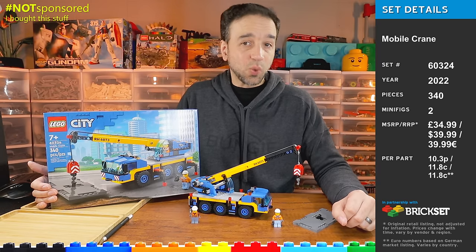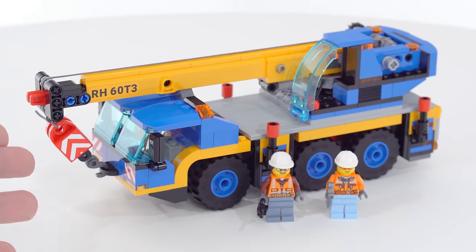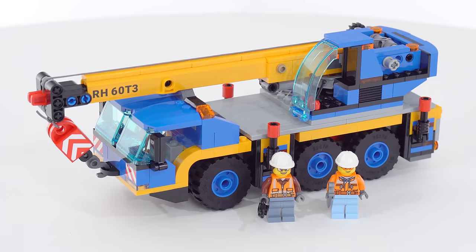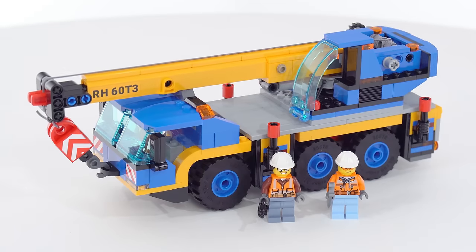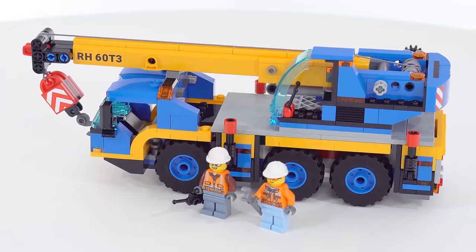Hey everyone. I have here the 2022 LEGO City Mobile Crane Set. This set comes with just the crane and two operators for it, plus one of these 8x16 road plates, not including any extra tiles to go with it to attach it to your existing city road system if you have any other sets from that series that use those new plates.